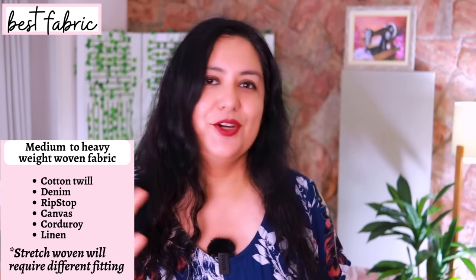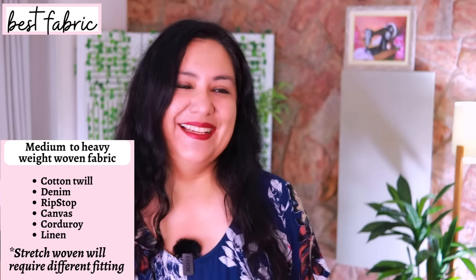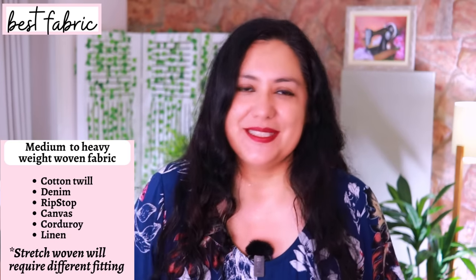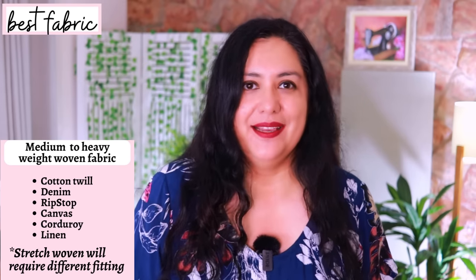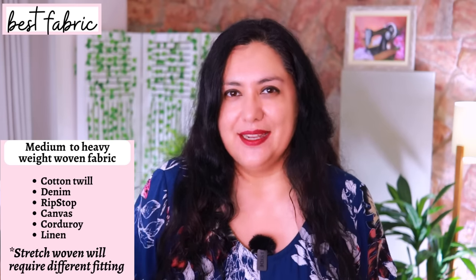Using very stretchy woven fabrics will give you a completely distorted fit. Just using non-stretch woven fabric will give you the best results, because with stretchy fabrics you'd have to approach fitting in a totally different way. I've chosen linen for all of mine — bottom weight — and I think it's a great choice. Top stitching looks beautiful on it, and I've seen so many cargo pants in shops made out of linen.